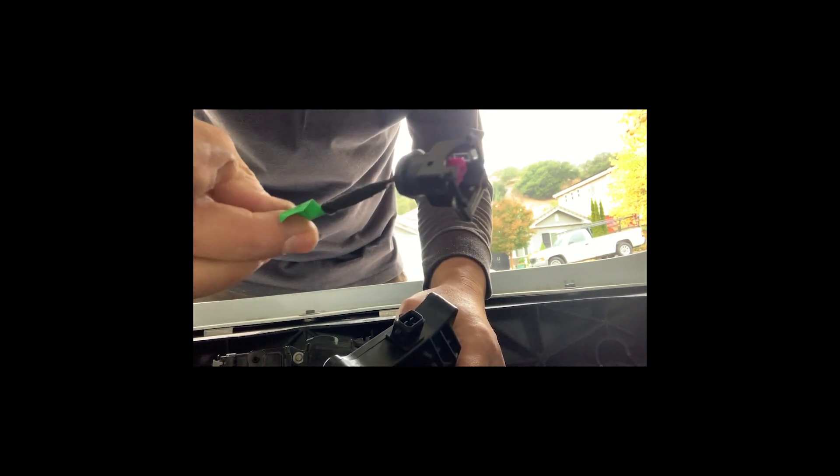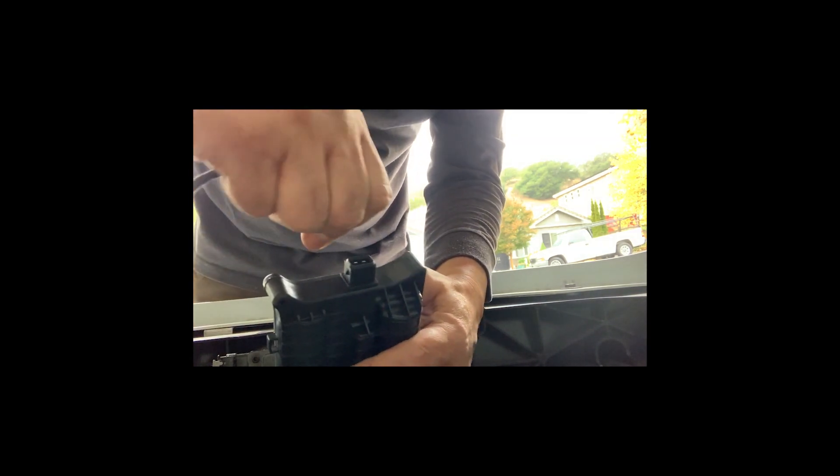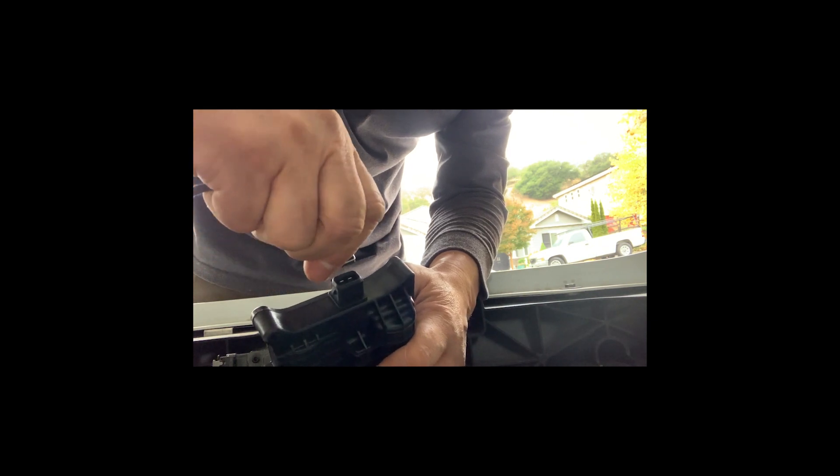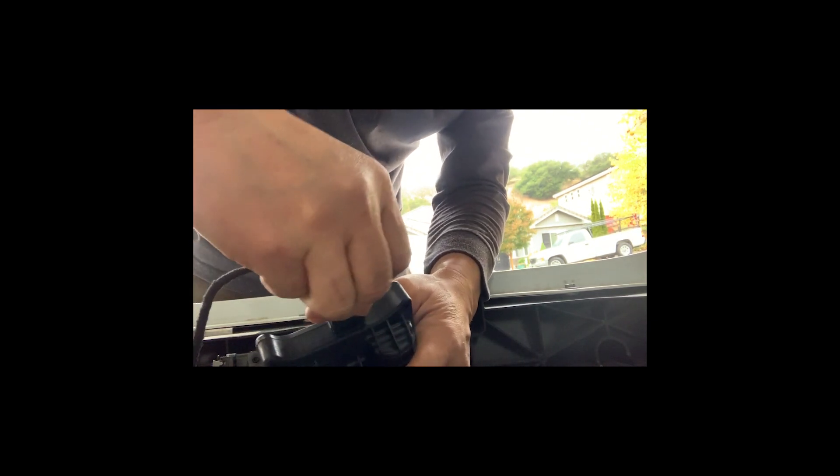Next thing: we have the motor and the motor plug — it's labeled 'motor plug.' Press this tab so it will open, then simply plug it in here. Bear with me — and now it's locked. That's how you do it.